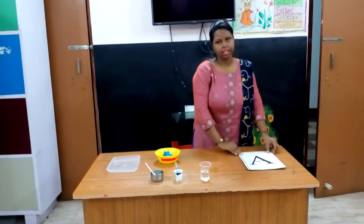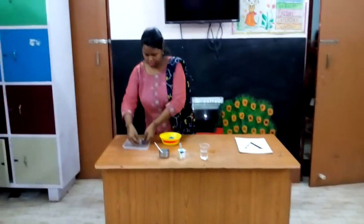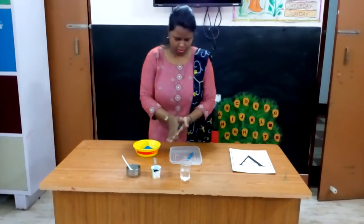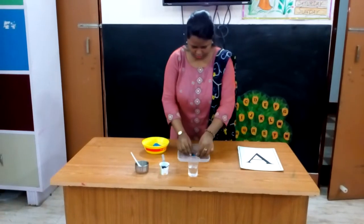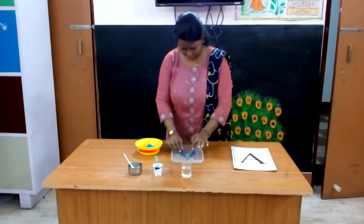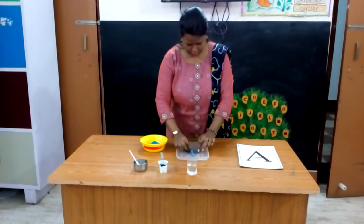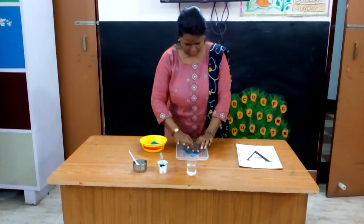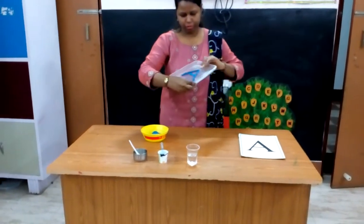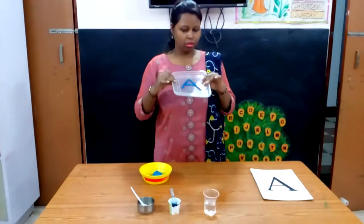Now I will trace the letter A. Let's start. See, I have made the letter A. Can you see it? This is called A.